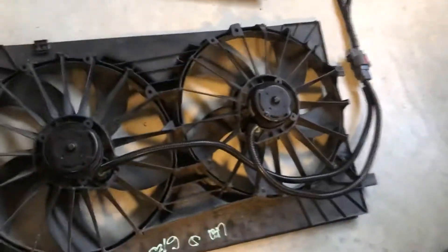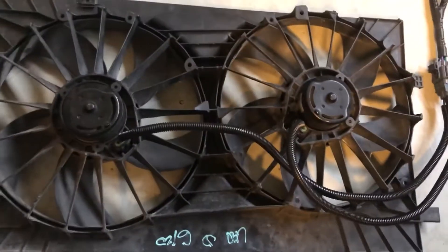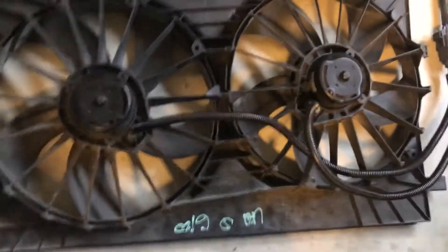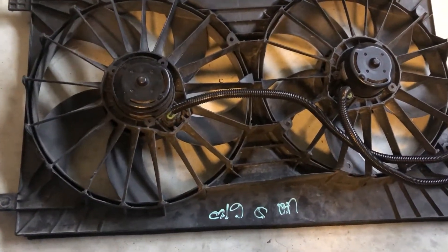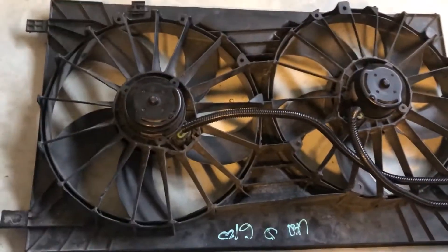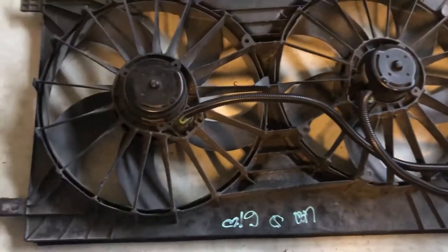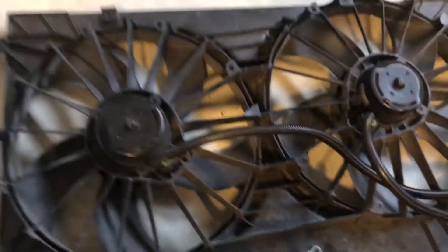This is the fan assembly. I got this from a 2008 Chrysler Sebring 2.7-liter V6. I basically crawled the boneyard with a tape measure and found something that was about the right height and about the right width. For this one, the width was perfect. The height is about an inch short, and I'll show you that in a minute.